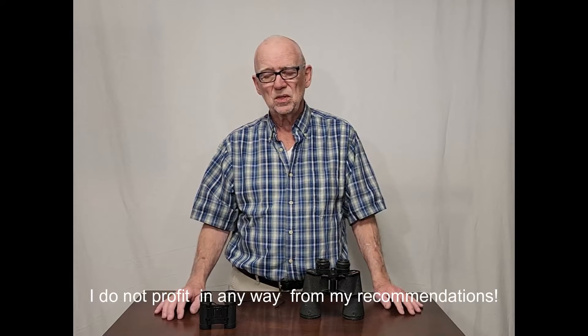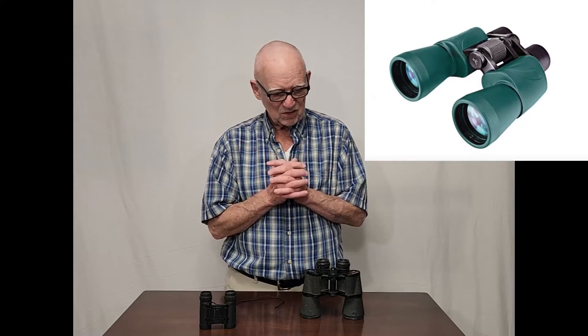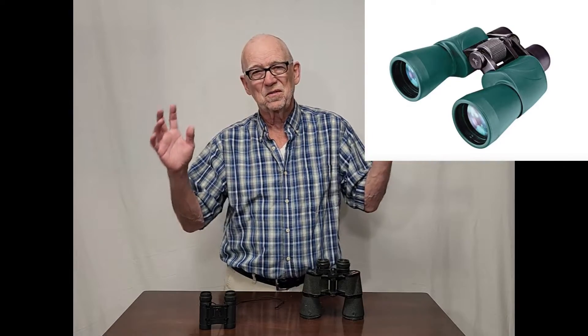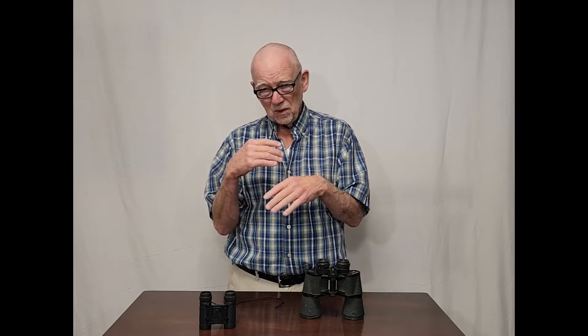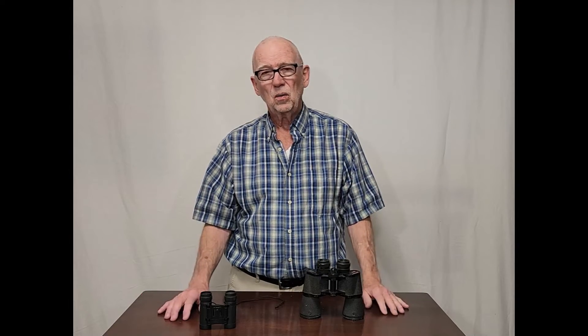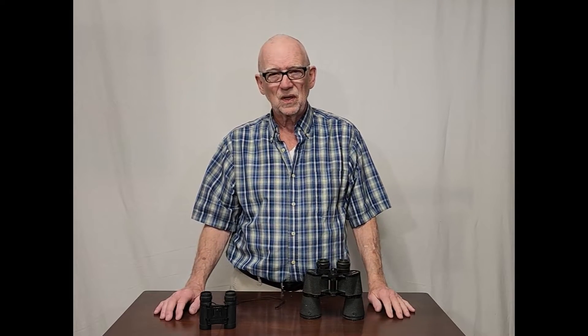I've got a whole listing in the description of different binoculars in different price ranges up to about $200. You're pretty much going to get what you pay for. If you buy the cheapest one — the real cheap Harbor Freight binoculars — those are almost single-use binoculars. Use them once and you've gotten your $20 worth. But anything you get past the first use is gravy. If you want something a little bit better, I have some Nikons I recommend that are still under $200 and are quite good.